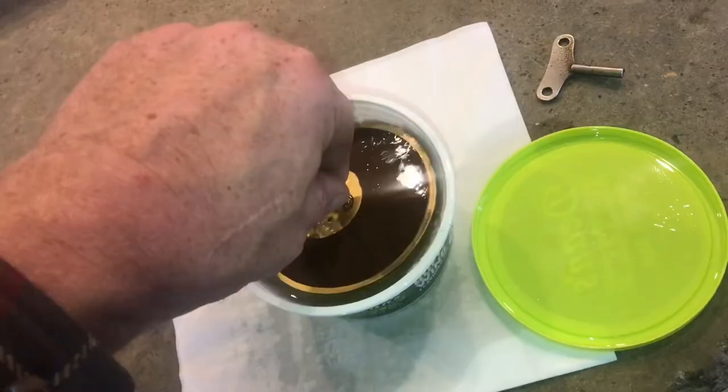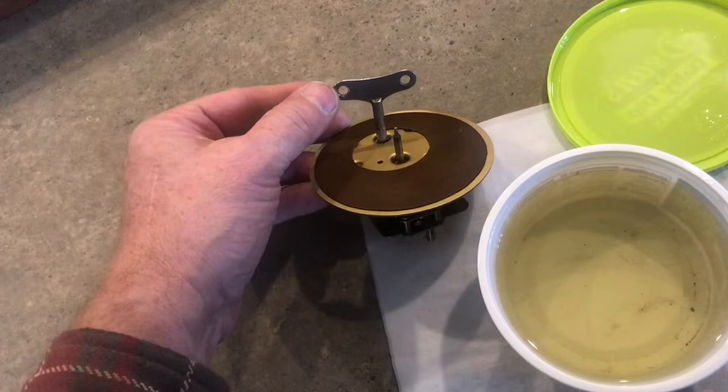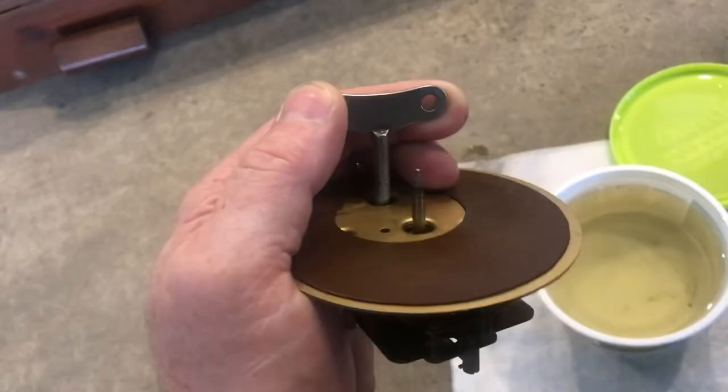The mainspring is not broken because if I take the key and wind it up, it's at the top, which is not a good thing. If the spring were broken, it would just continue to move all the way around and round and round. There's a lot of tension on the mainspring, so I'll let it down.